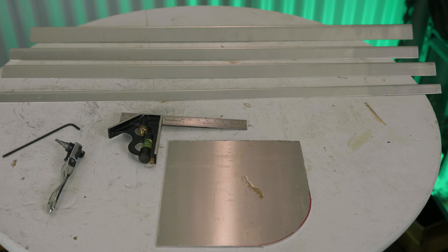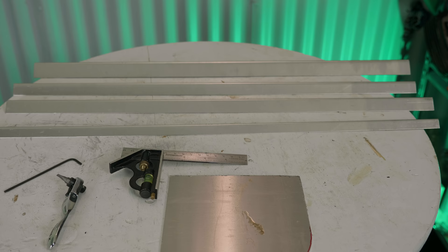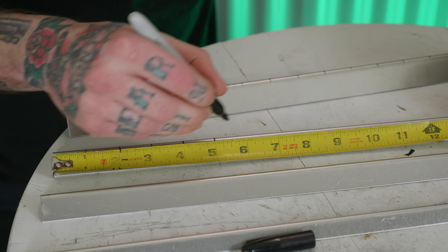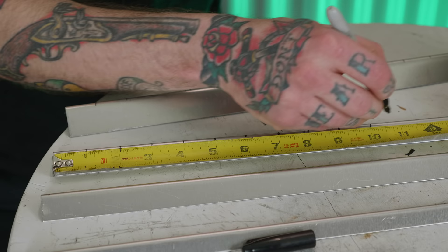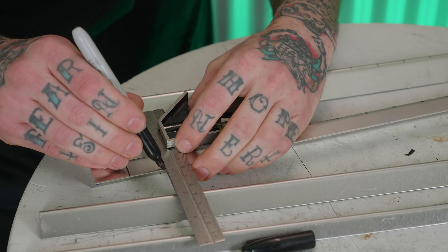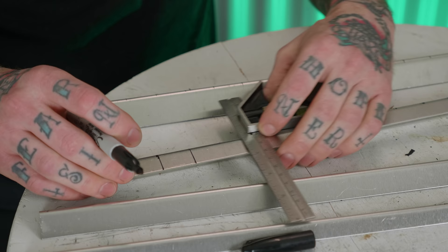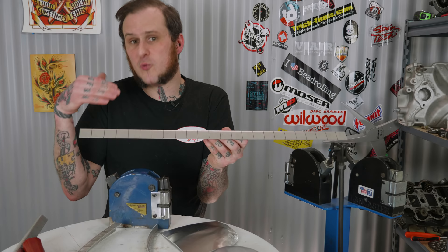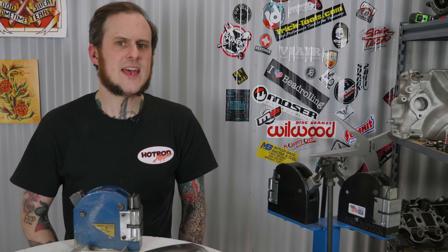The simplest and easiest way to get into using a shrinker stretcher — the most basic use — is bending flanges. All you need is a piece of material generally bent at a 90-degree angle, which is the easiest to work with. My biggest tip is to mark your flanges every inch or every half inch depending on what you're doing. This allows you to keep track of where you're shrinking and stretching, keep things consistent, and also allows you to reproduce the shape on a mirrored piece.